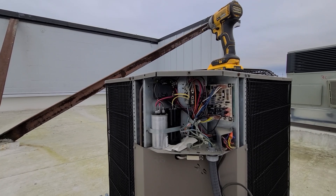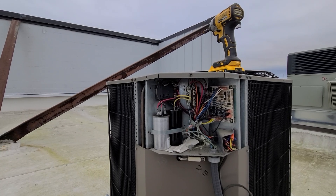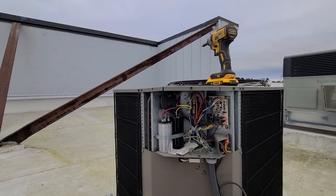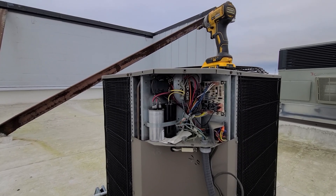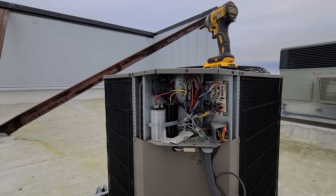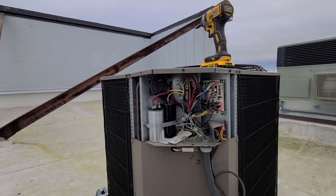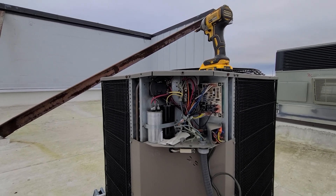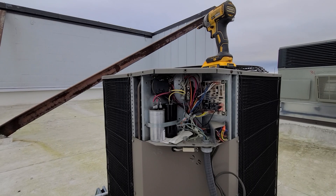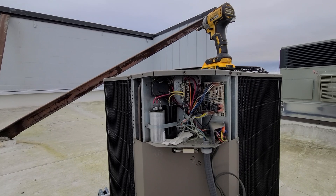Every time it attempts to start the compressor, it keeps tripping off on internal overload due to a failed startup. It's not getting the juice from the start capacitor to start up, so it's basically shorting out on the internal overload. Then randomly, about a minute or two later, it'll kick on.